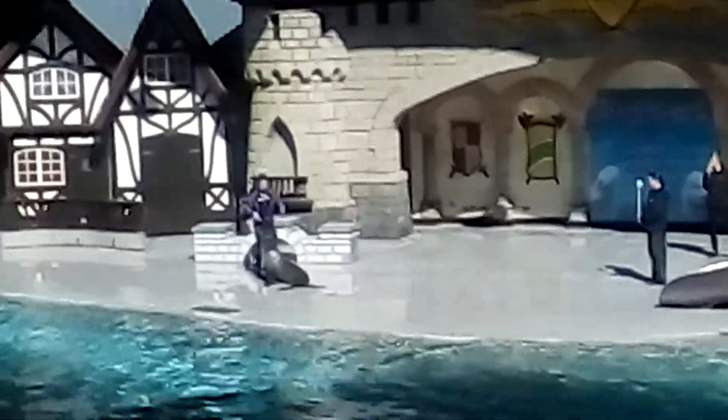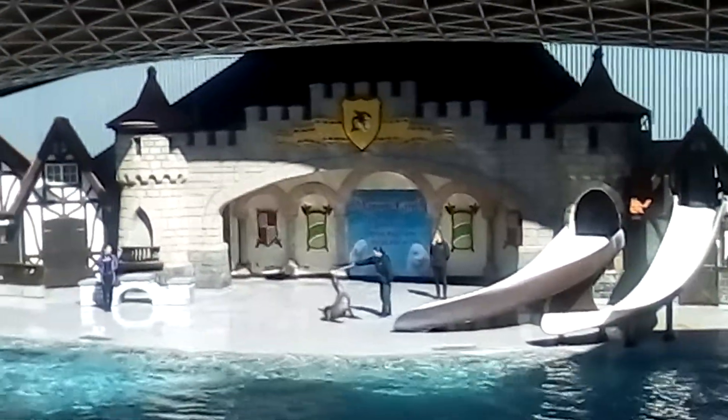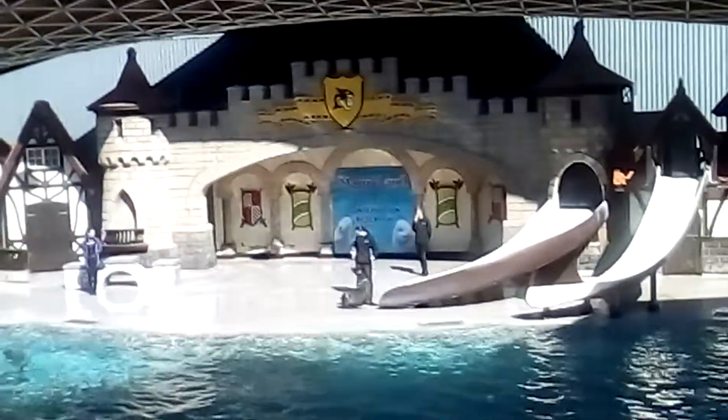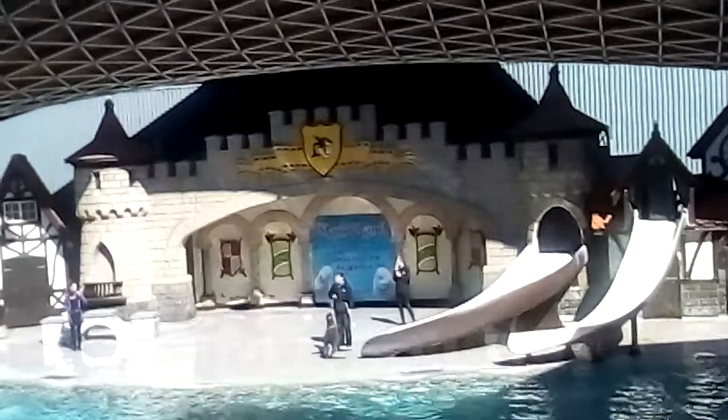Sydney is going to be working on some of the basics of training today, which is a simple point and target. As you can see, Sydney completely understands what she needs to be doing. She gives that whistle bridge and she receives her reinforcement.